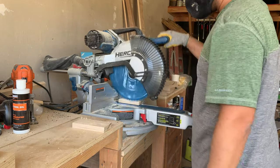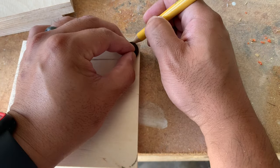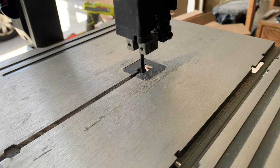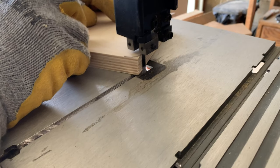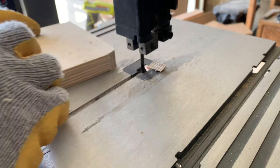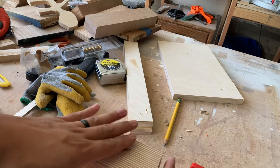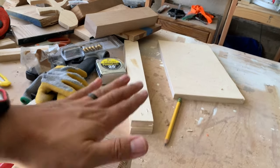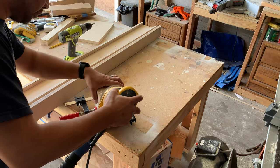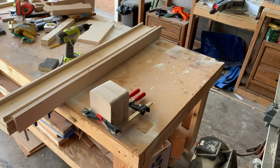Now that those cuts were done it was time to bring everything over to the bandsaw. I wanted the side pieces to have a round look on the top, so I used a furniture pad to help draw a circular shape and then took them to the bandsaw. It wasn't really necessary since I could have just sanded them — and I eventually did — but I just got this bandsaw off Facebook Marketplace and really wanted to give it a go. The cuts didn't come out the best, so I clamped them together and used my random orbit sander at 80 grit to knock them down until they were flush. Honestly, that was a lot easier than the bandsaw, but my bandsaw technique needs some work.